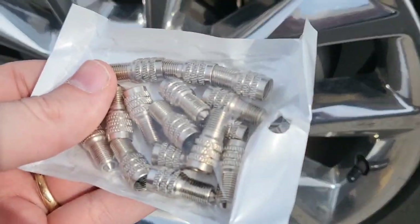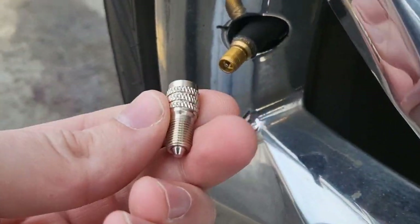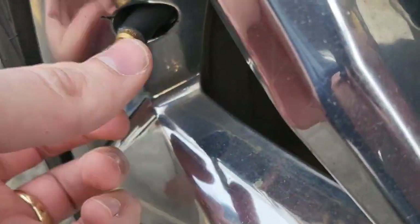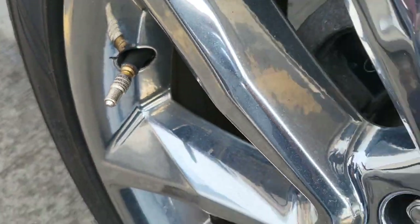So let's show you how these work. I'll unscrew this one quick and we'll grab one of these. Look how nice this complements my rim. So that's pretty cool — this is going to screw right on there. It looks pretty cool on there, doesn't it? Yeah, I like that styling.